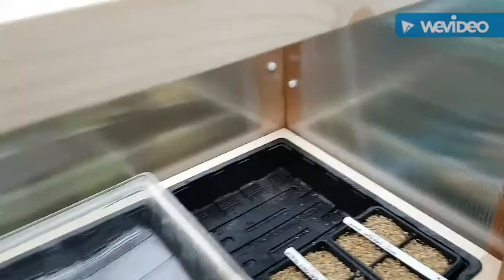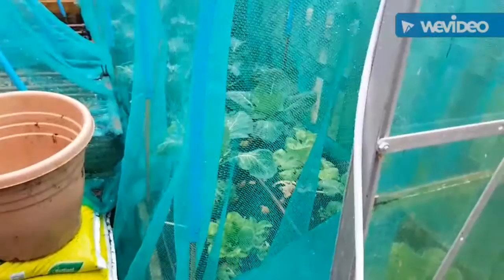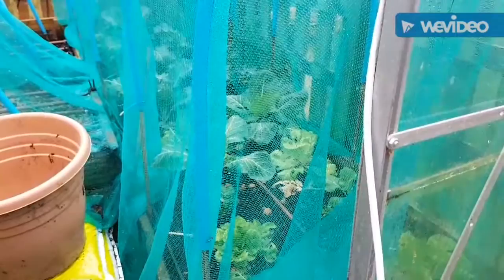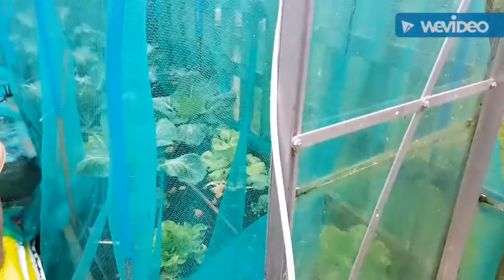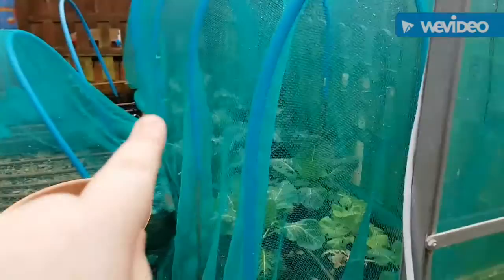Let me show you what it looks like outside. You can see there's not much happening. We've still got some overwintering winter cabbages and they seem to have picked up - they'll be more like spring cabbages by the time we harvest them. And we've got some purple sprouting broccoli over there.